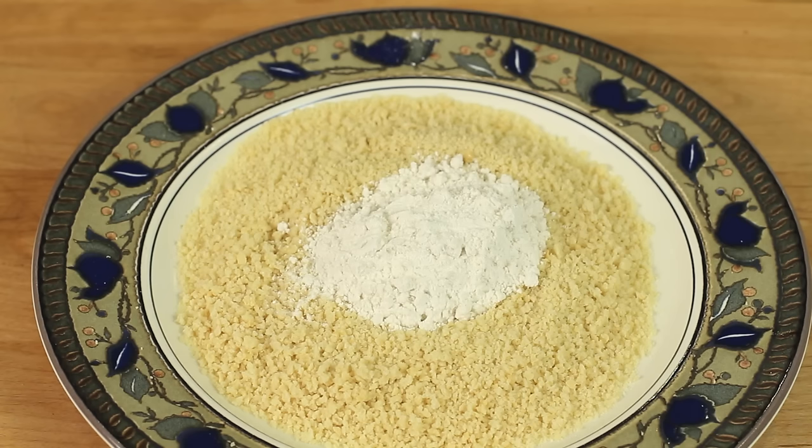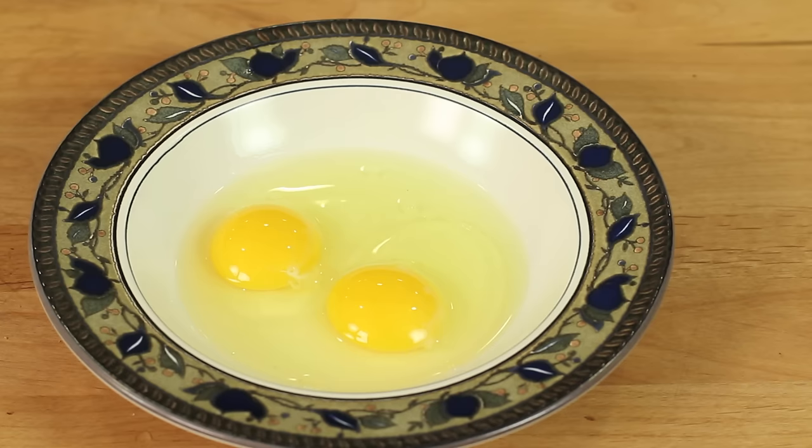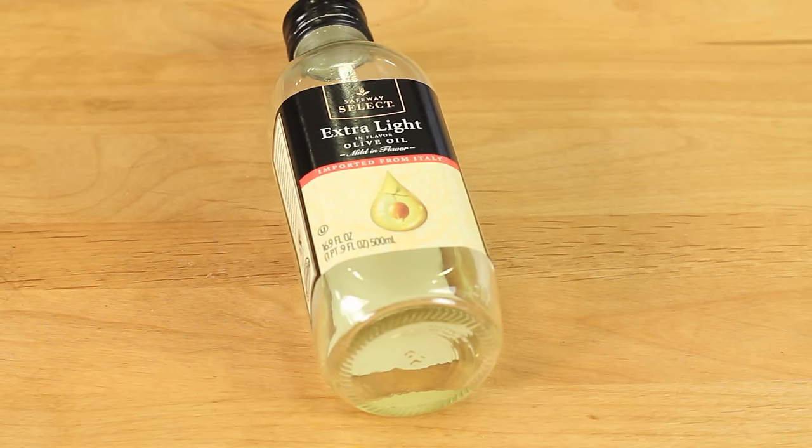Here are our ingredients that we're going to need for our recipe. First off, I've got some Panko gluten-free breadcrumbs here that you can get online — I'll leave a link for you in the description of this video. I also have some gluten-free flour, an all-purpose flour that I picked up at Trader Joe's. We'll need a couple of eggs, an eggplant, and some olive oil. I'm using an extra light, which works well in this recipe.